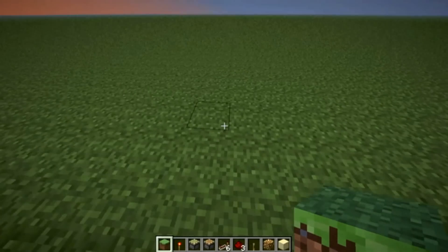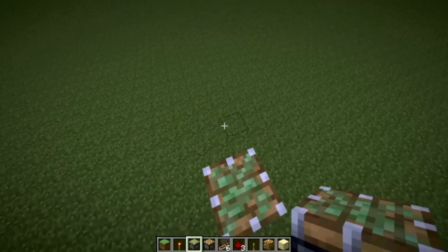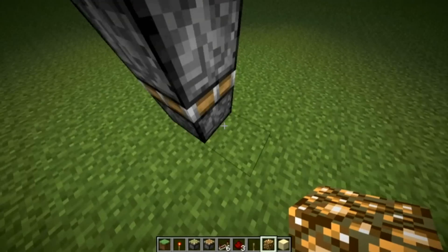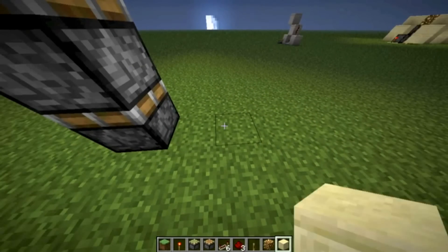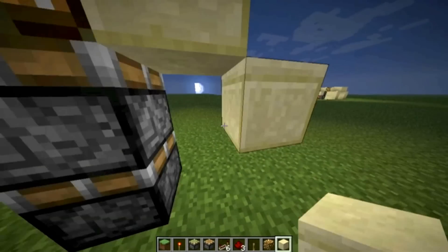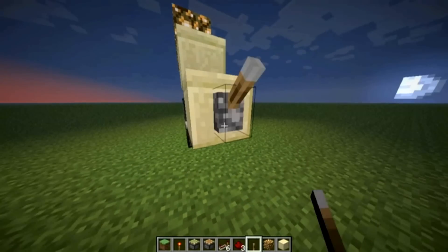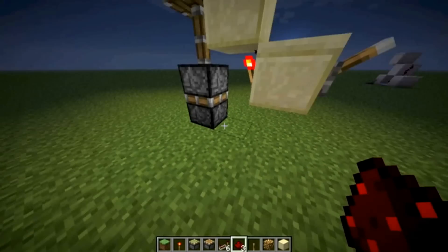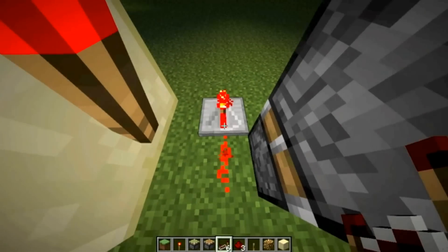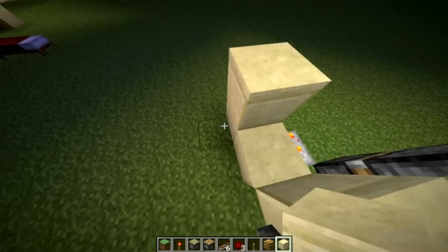Here's how you build the upward version. First of all, you've got to lay out your pistons just like that, and you need a block on top of that. First, go out by one, place a block right there, a block next to the glowstone, put a torch on that block. You can put a switch or whatever you want there, and then you need redstone right here, and you need a repeater over here set to 2. Then you can just fill out the rest of it with blocks.